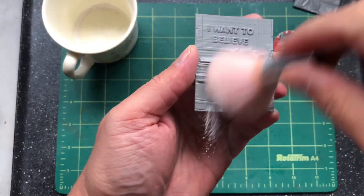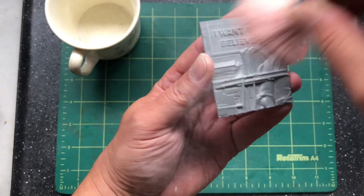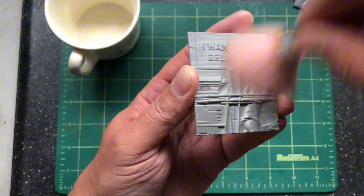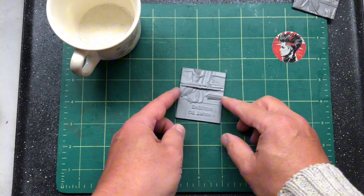Once that's done, we put a bit of talcum powder, or corn flour, or some sort of parting powder on top of the 3D print. This is another little trick that helps it come away from the sand, because we need it to come out without breaking the sand.